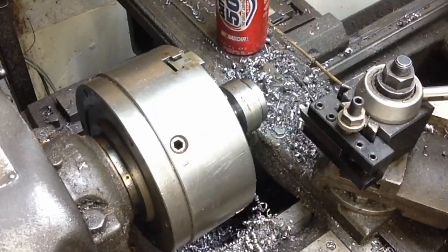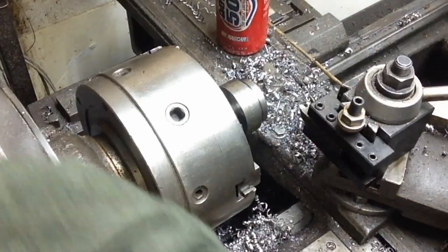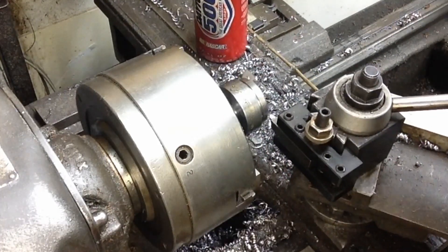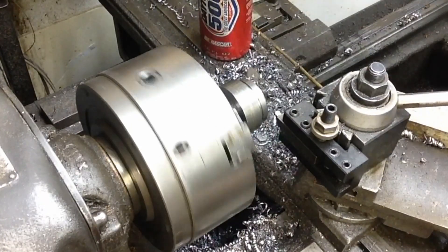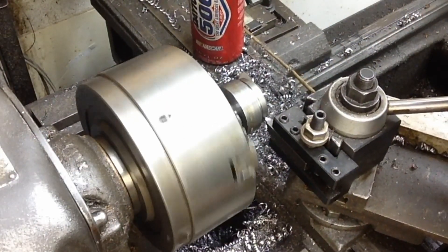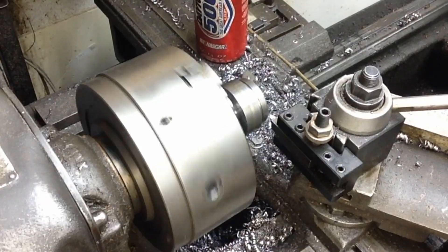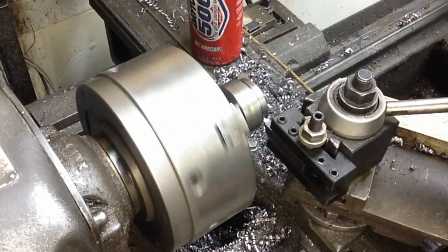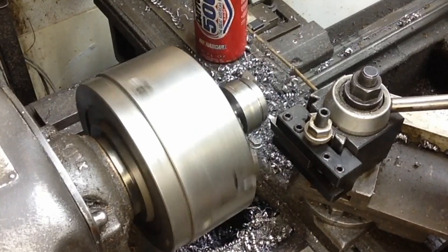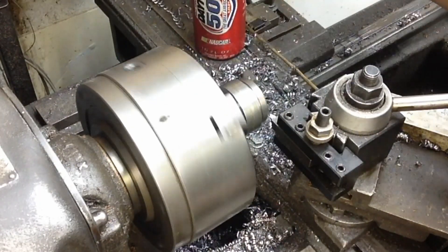Shifting into back gear here, we're engaging our lead screw and getting our feed lever engaged. Sometimes it's a little fiddly on this lathe - if it's not lined up it won't engage of course. We're going to cut our threads - cut and fit. Once we get a nice thread fit we'll clean it up, bevel our edges, set our final length, and then I think I'm going to take a little more off the outer diameter to match the outer body a little better than what it is right now.